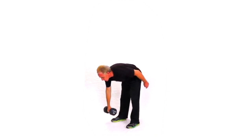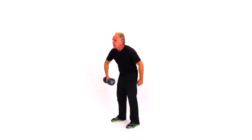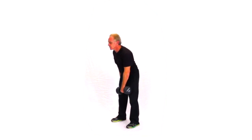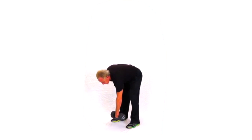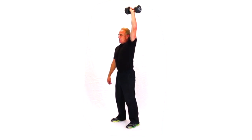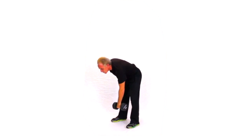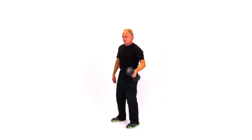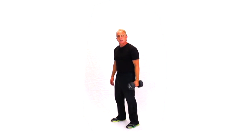Now here again, instead of alternating every rep, I'll generally do like a half set — four, five, six reps, whatever I think is half my numbers — and then I'll alternate the sides. It's a good combination of not having to swap up too much, and yet not burning one side down. Here's your stiff leg deadlift with alternating dumbbell and overhead press.